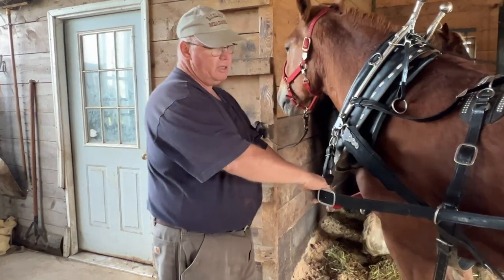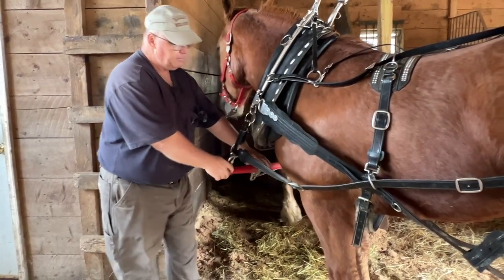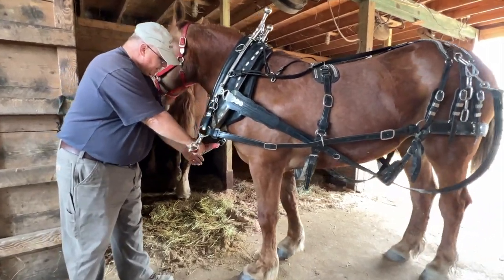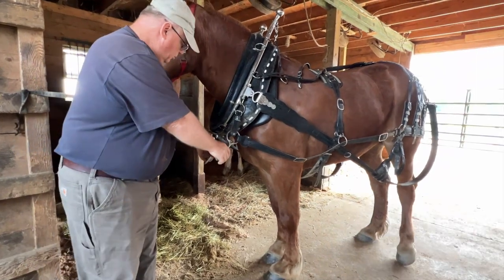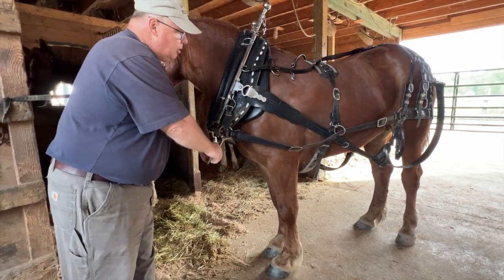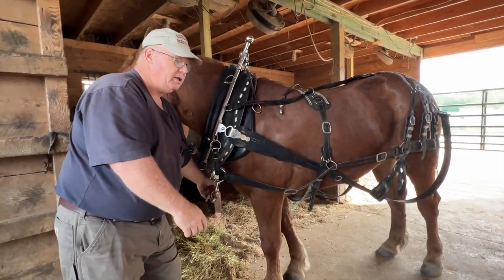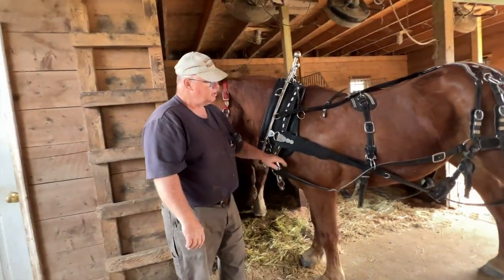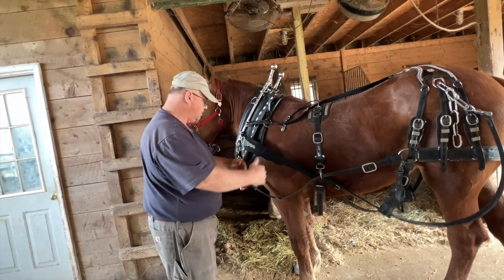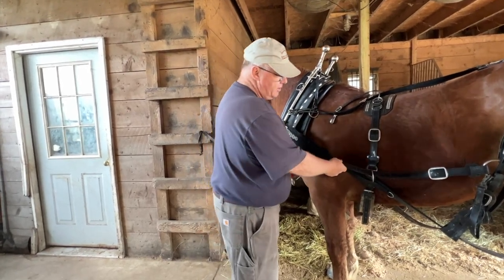I'm going to explain how the side backer works. The side backer is definitely too long. She's going to be hooked to the wagon so that the neck yoke is pulling back against the tongue stop. You want a little bit of motion in here, but you don't want her to be pulling and stopping the wagon at the same time. If you have this strap too tight, every time she takes a step, it's transferring stop-go, stop-go. In this case, she's short enough that this has to be adjusted out.